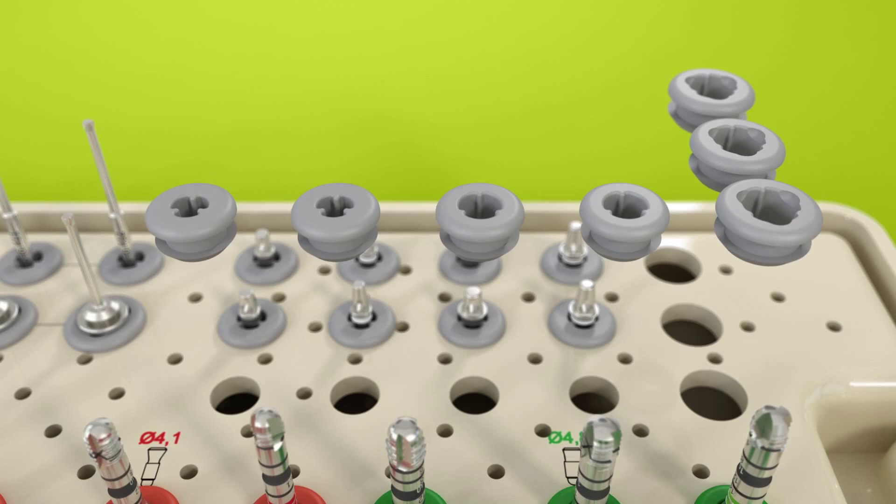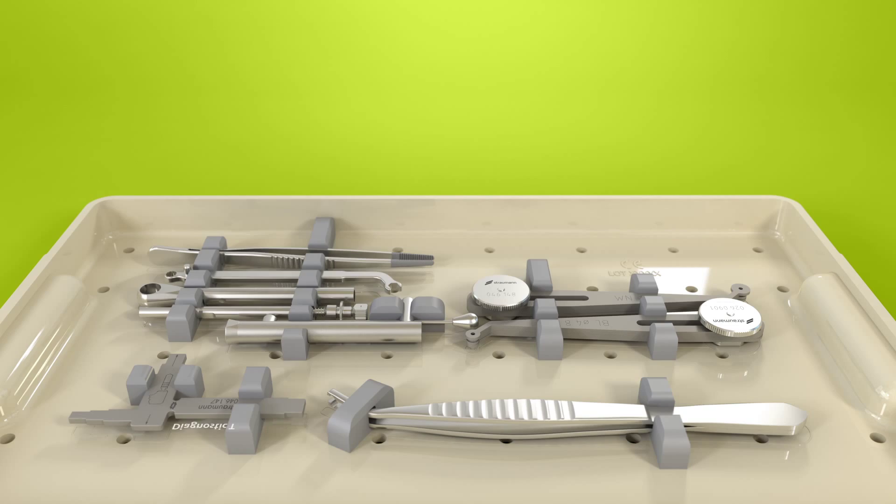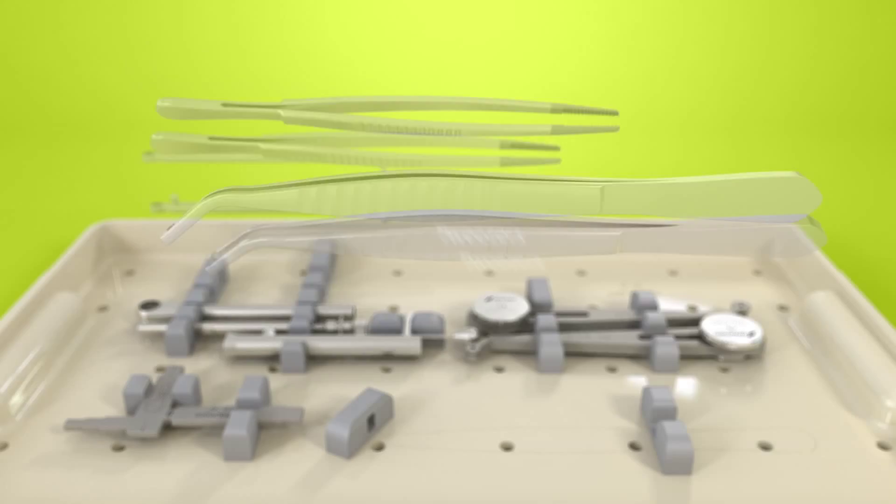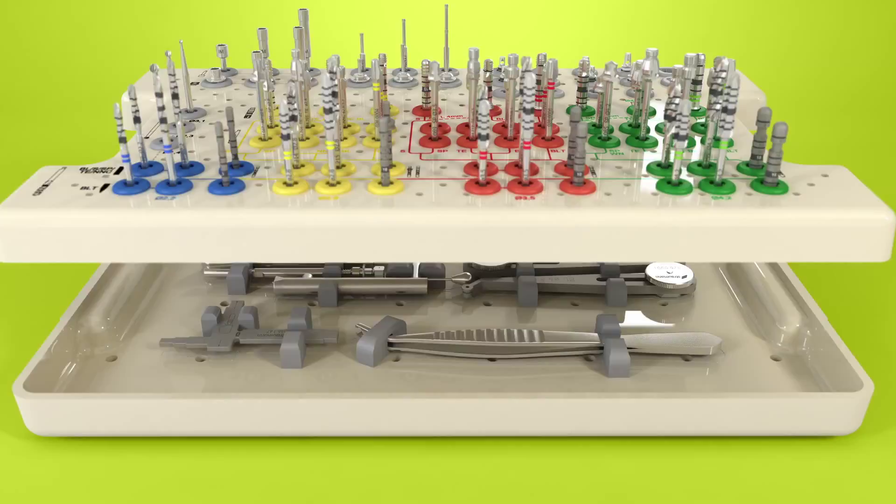The remaining gray inserts are left for other instruments that the clinician may need. The lower tray of the surgical cassette is set aside for storage of the diagnostic T, the distance indicator for bone level and tissue level implants, the ratchet, the torque control device, the holding key, and short and long tweezers.